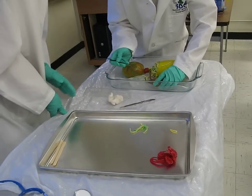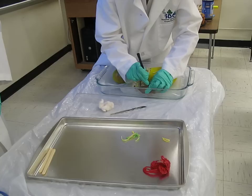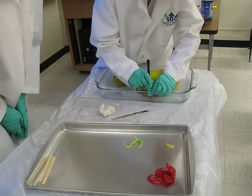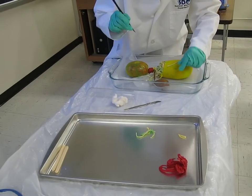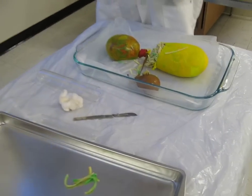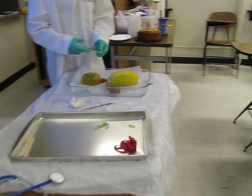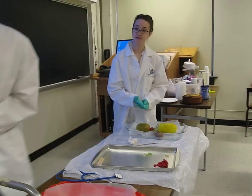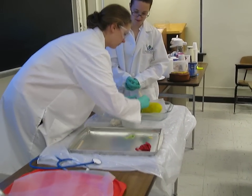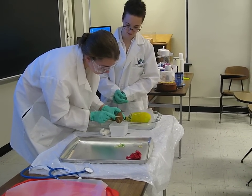Dr. Villanova just suggested to cut it longitudinally down the center of the organ. Here it seems difficult and spongy and has a lot of pressure built up behind it. Liquid seems to seep through — brown and yellow thick liquid. Apparently this is possibly the right material for Dr. Villanova to hopefully get a genetic sample from.